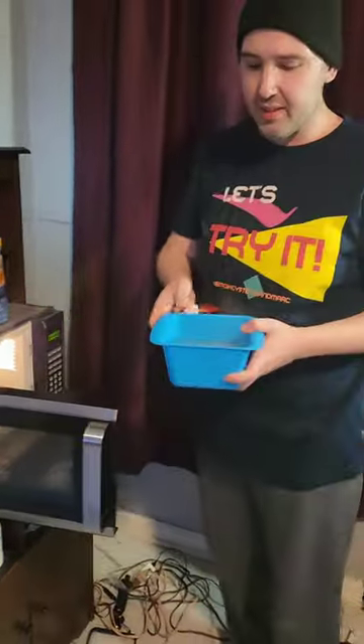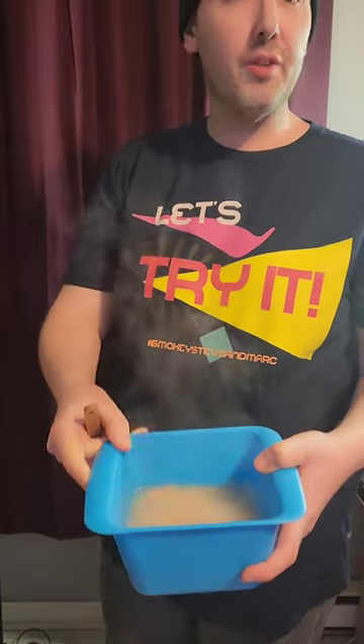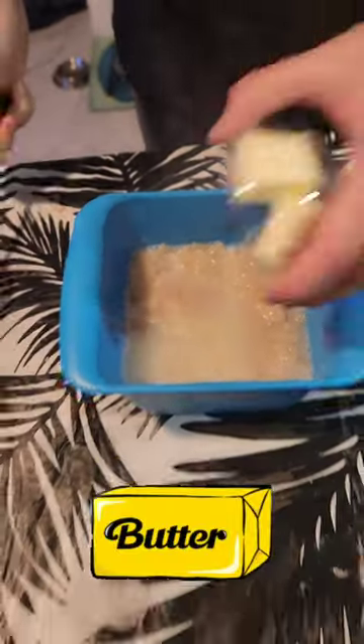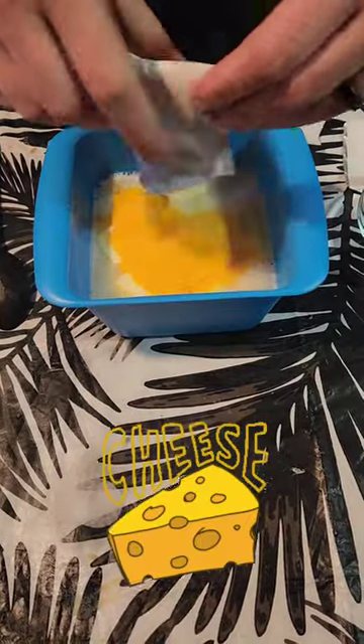It's been two and a half minutes. The directions say to give it a big stir, and this goes back in for another two minutes. So, four tablespoons of butter, a quarter of a cup of milk, and a neon cheese packet for those of you unaware.